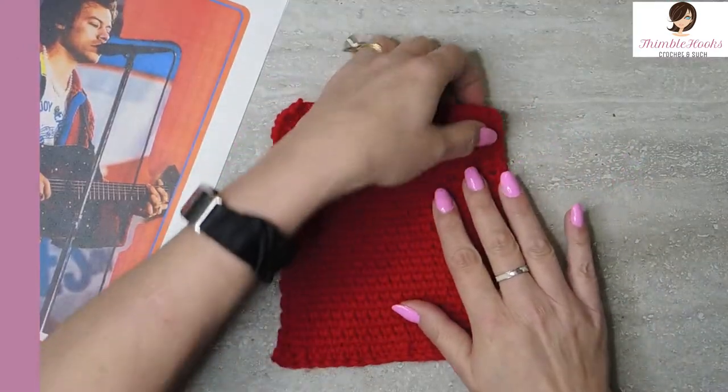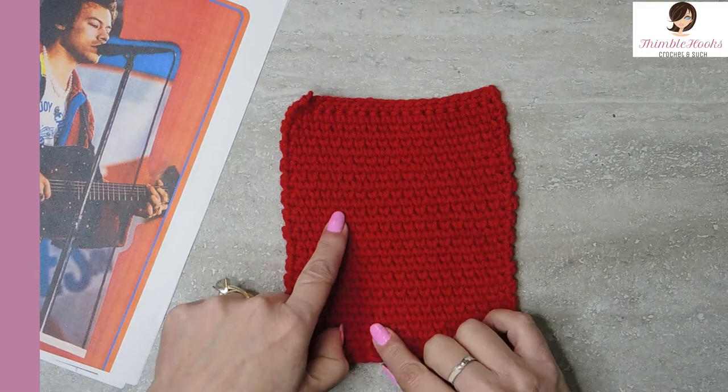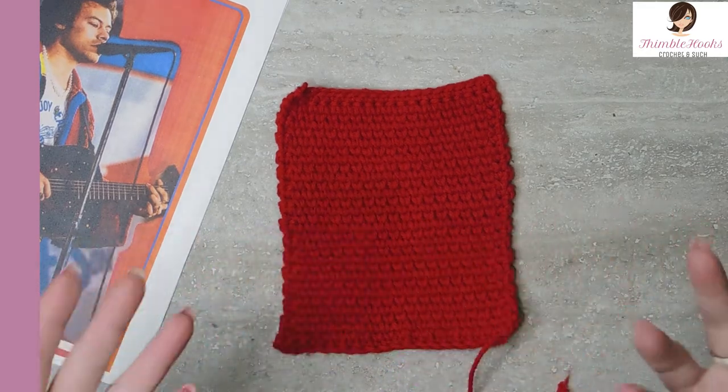So here's our waistcoat stitch — it looks just like knitting. It doesn't look like our typical crochet stitch; it looks like you were knitting. But I'm not a knitter. I don't know how to knit. I did when I was little, but I didn't know the name of any of the stitches and I wasn't very great at it — probably because I was nine.